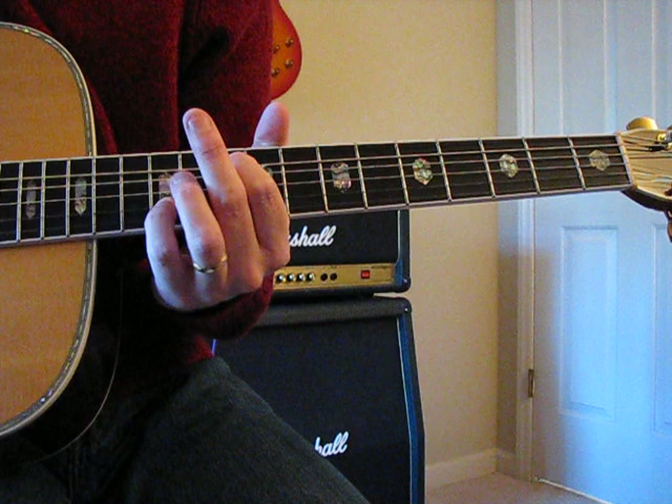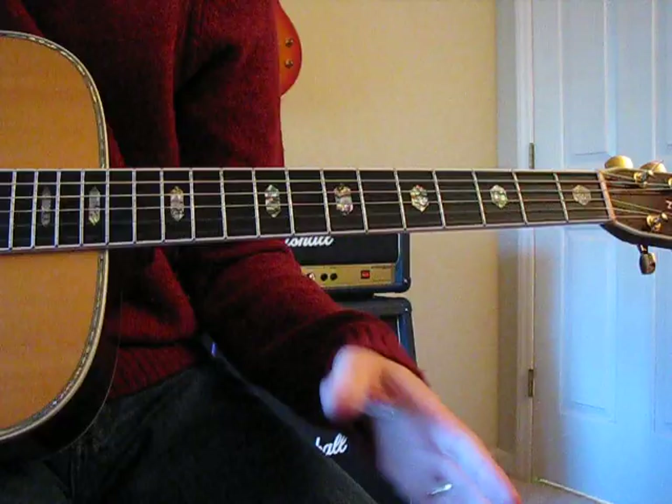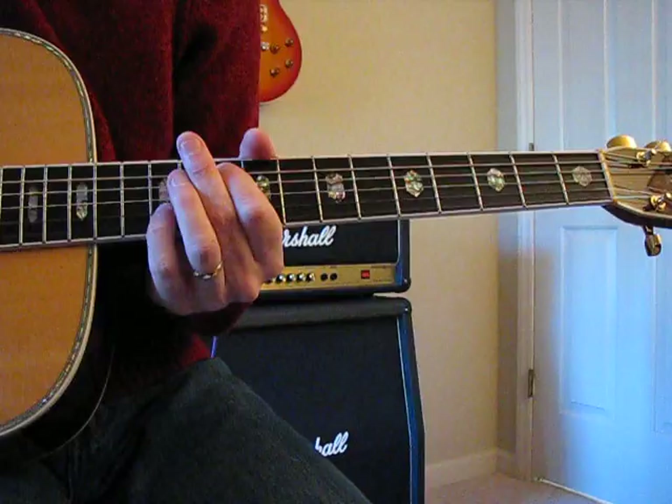It's in G in standard tuning. Lowell worked a lot in open G and sometimes open A, which is the same just tuned up a little bit, but this one's in standard tuning and it starts in sort of an octave G up here.